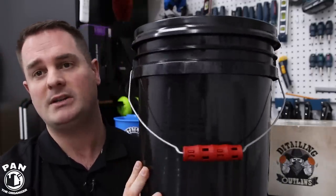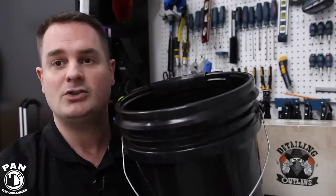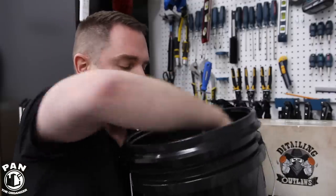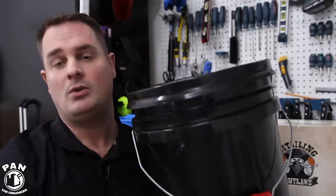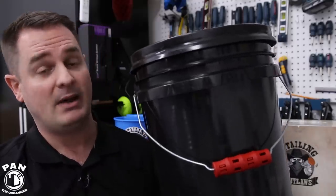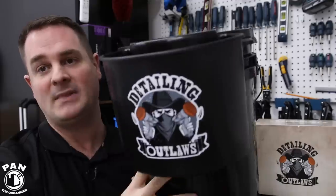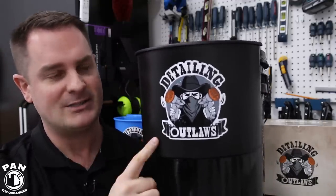Today is one of those days because I'm going to present an awesome new product that solves a common issue that we all have when we're detailing. You guys probably use all these standard wash buckets when you're washing a vehicle, and of course we're always looking to find the wash mitts, brushes, and a bunch of stuff that are in those buckets. Well, there's a new company created by Microfiber Madness called Detailing Outlaws, and they came out with their first product in the lineup — this is the Detailing Outlaws Bucketizer.